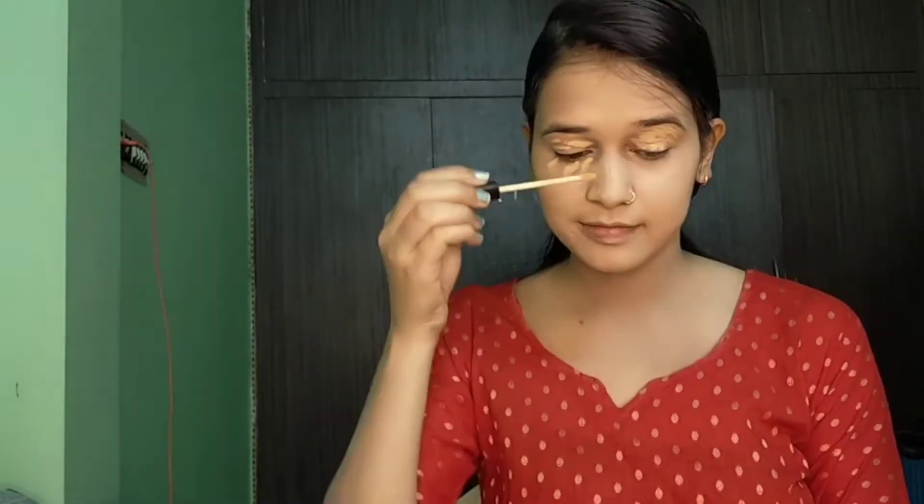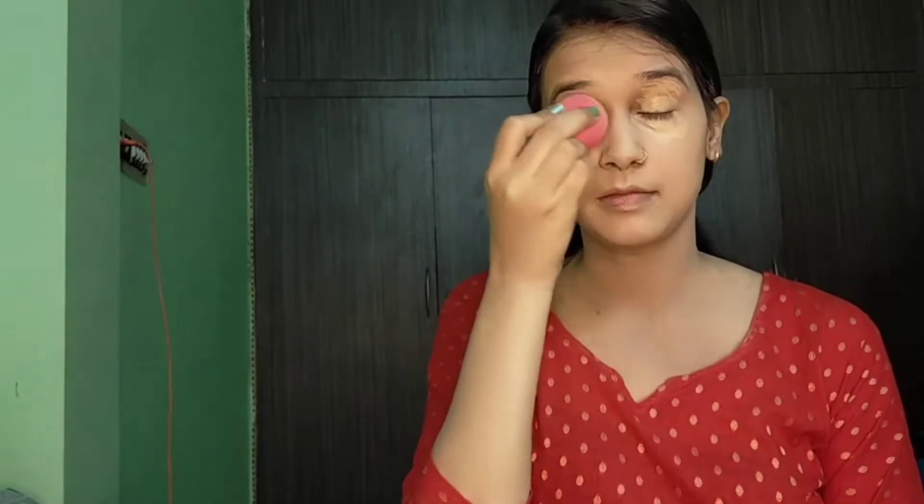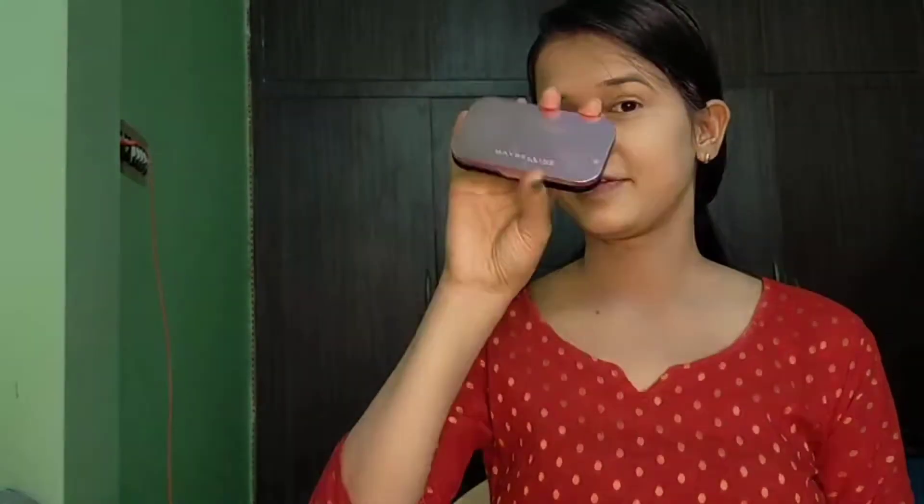Now it is time to do eye makeup. We will use concealer under the eye and also on the eyelid. Tip number 2: if your dark circles are too much, don't use a light shade concealer directly. First apply a dark shade, then apply the concealer on top. Since my dark circles are not too visible, I have applied only one light shade. Now with the beauty blender I will blend it well.